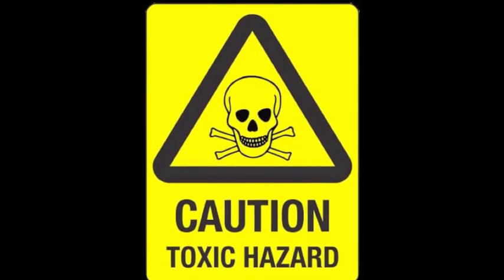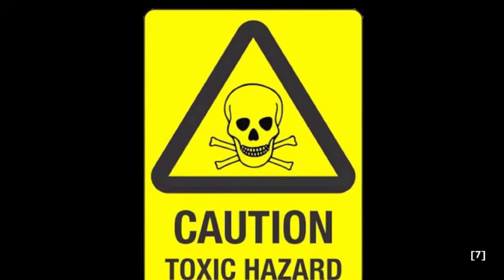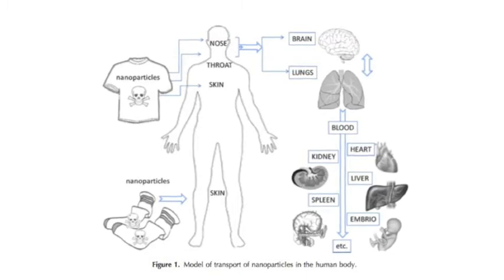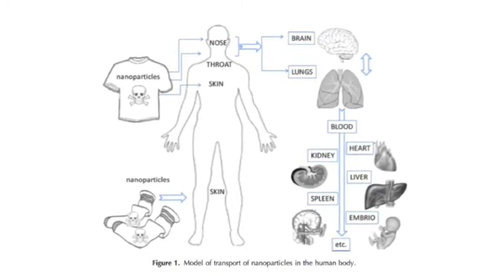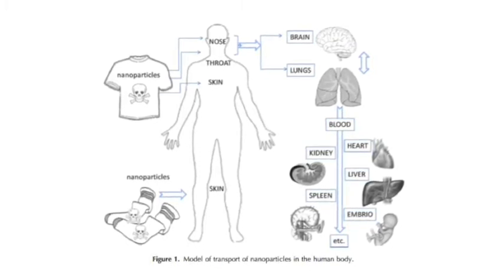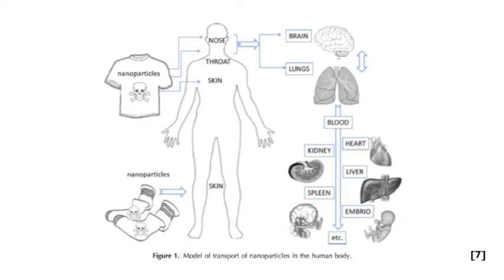Some say that silver nanoparticle antibacterial coatings are non-irritating, non-allergenic, and non-toxic to skin because they are not effective on mammalian cells. Others argue that silver nanoparticles have the same effect on human and animal cells as they do on microbial cells, meaning silver nanoparticles may have a level of toxicity for humans and animals. This figure shows the specific organs that nanoparticles accumulate in and how the particles enter the human body — through skin absorption, inhalation, and ingestion. The particles may then accumulate in vital organs including the brain, lungs, kidneys, heart, liver, and spleen.